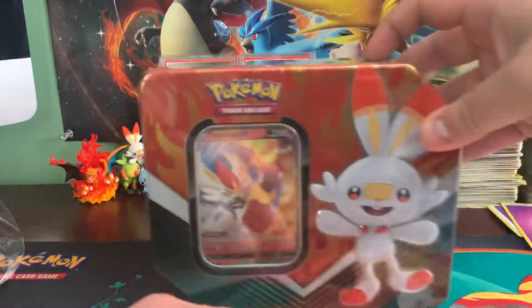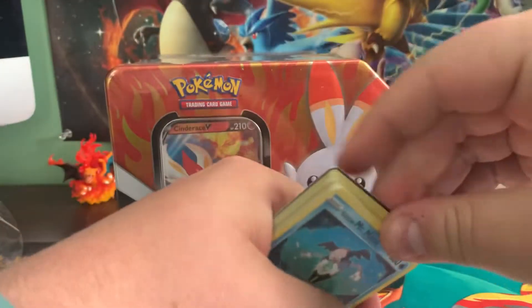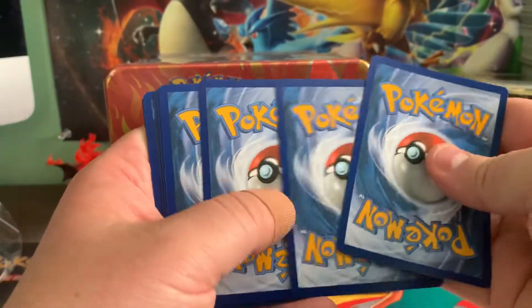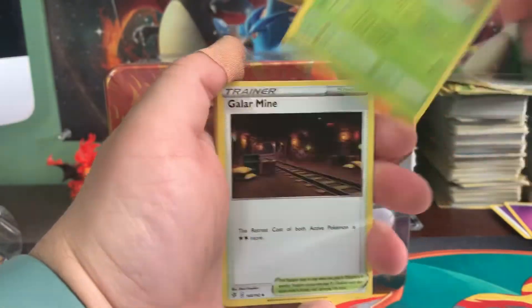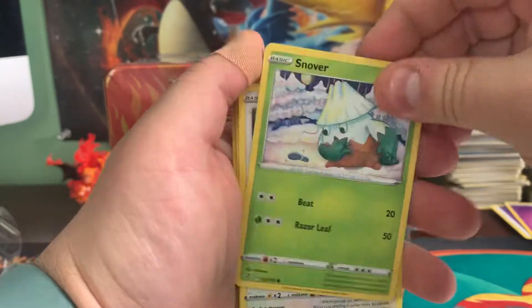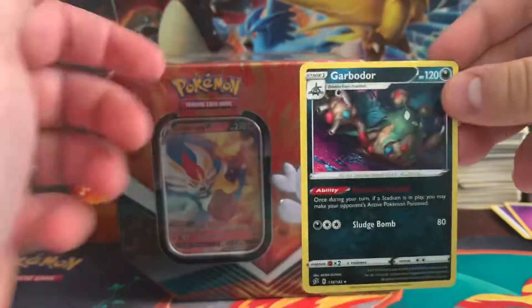We'll go ahead and start with the Rebel Clash packs. I just wanted to thank everyone who stuck it out for my last video — the 60 packs of Hidden Fates, that was a long one. So I'm making a conscious effort to have a slightly shorter video today. We got creepy Mr. Mime, Snover, and a big garbage can on the end.